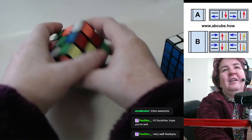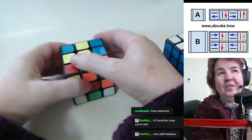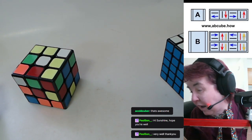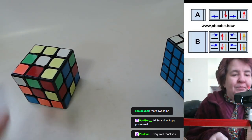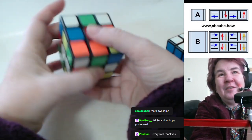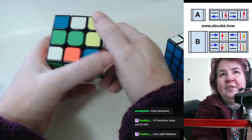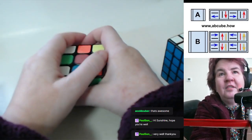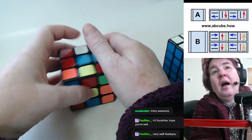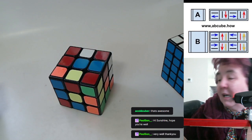Everyone who has actually wanted to learn, I've taught within a two-hour session. My least favorite part of YouTube tutorials is they take a scramble, walk you through what they did, and think they've taught you — but if your cube doesn't look like their cube, it's not the same thing. You can find my tutorial at abcube.how; I also have a YouTube channel, and you can find me on Wikipedia, which I'm happy about.